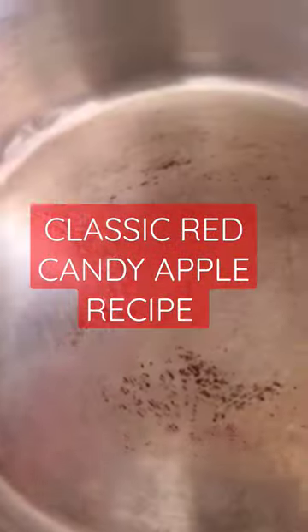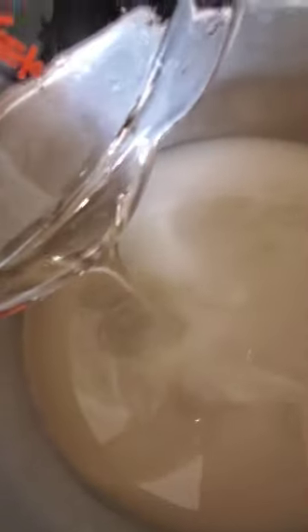I'm going to show you how to make the red candy apple mixture. You're going to pour in one cup of water, three and a half cups of sugar, and one cup of Karo syrup. Once you combine all of that, go ahead and mix that mixture up really well until it gives you a cloudy effect. You really want to make sure that that sugar is mixed up really good.